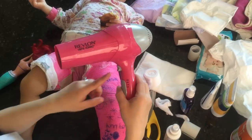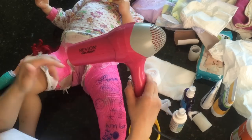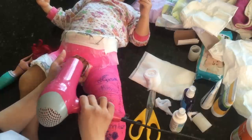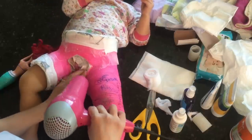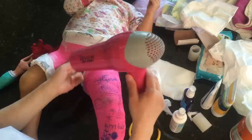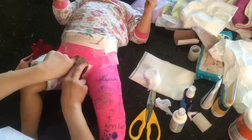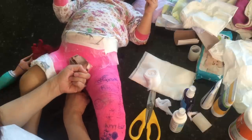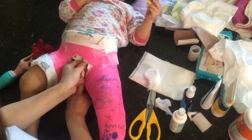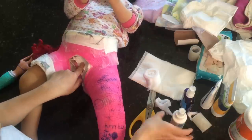Then you get a blow dryer — this is a step you really need to do. Use the cool setting, going back and forth, putting your hand in there to check. I dried her for about 15 to 20 minutes until when I put my finger in it was pretty much all dry. The yellow gooey sponge was still a little stinky but the spray helps prevent more odor.